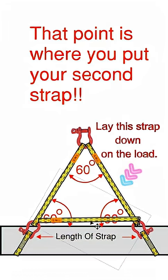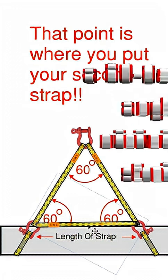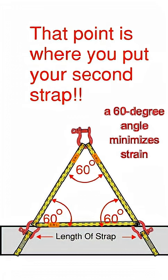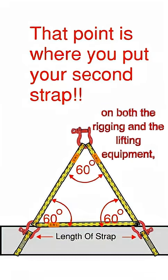So here's your strap. Lay the strap on the pipe, and at the end of the strap, mark it, and that's where you're going to put your second choker. Now what you've created is a 60 degree sling angle horizontal to that pipe, or load.